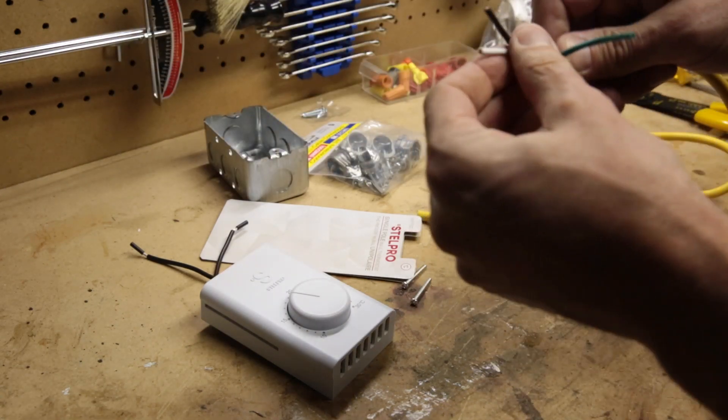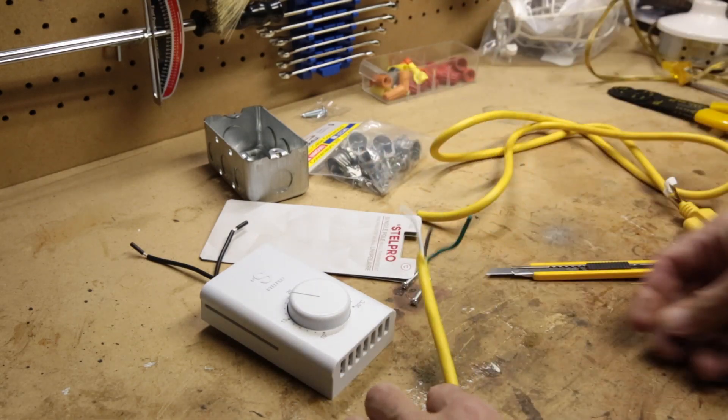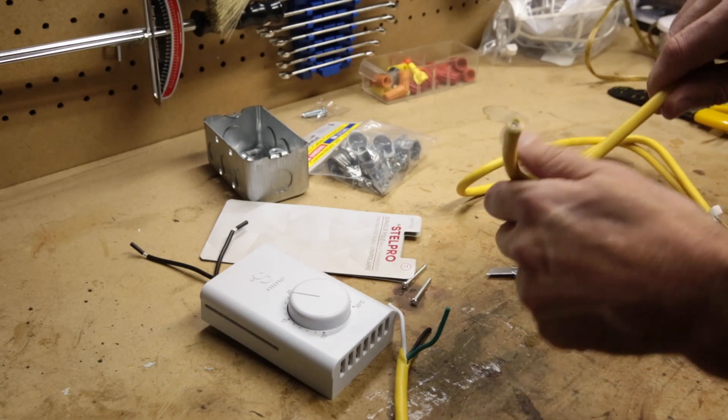Okay, so we've got ground, white, and a black wire, exposed on this end as well.